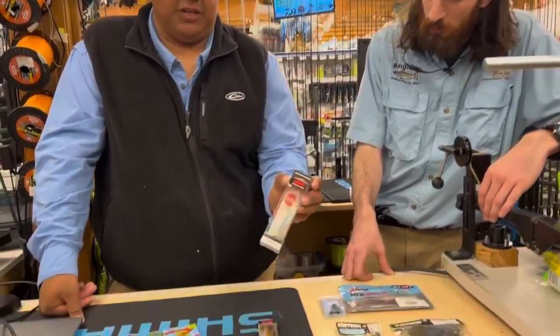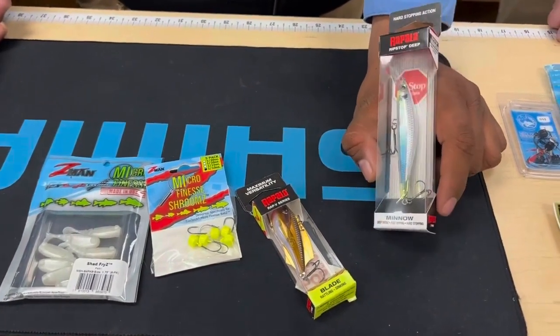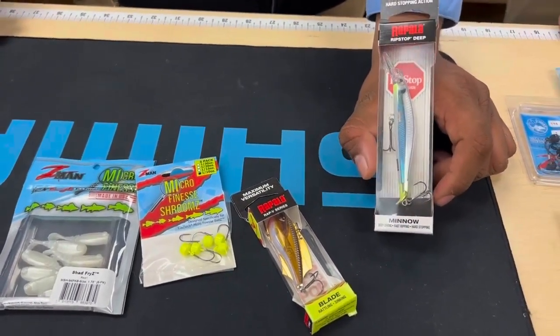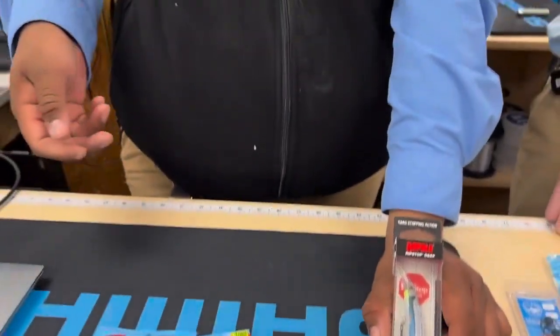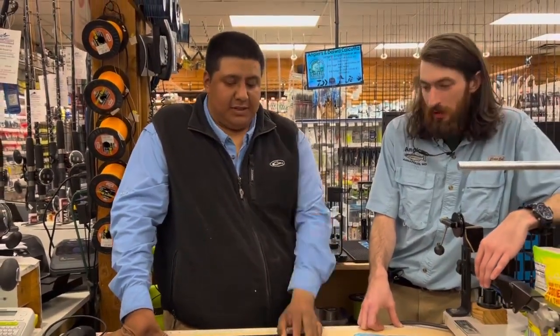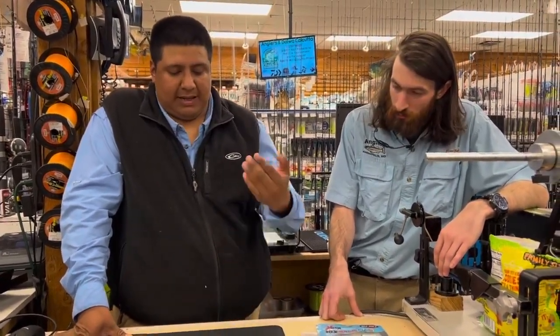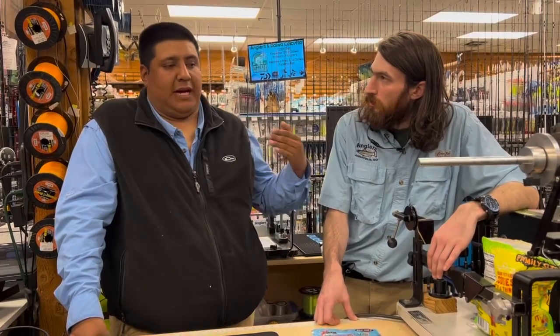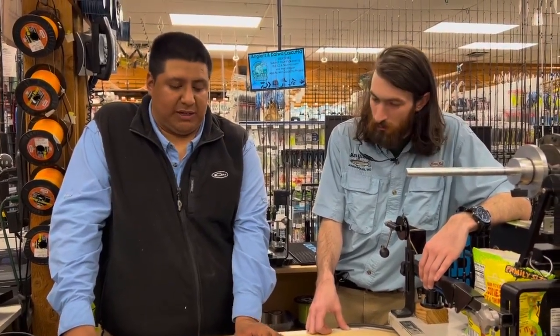My go-to first bait is a jerk bait. You can work it a couple different ways - you can make it a power fishing lure by moving it fast, or you can slow it way down. Like the name says, you jerk it and then stop it - and when I say painfully slow, you can let it sit there for 10-15 seconds. You're gonna play around with how much time you give it and let the fish tell you what they want. Whenever you get the first fish, take a mental note of how long it was sitting. Any suspending jerk bait will be great.